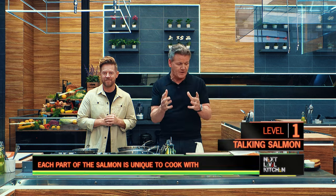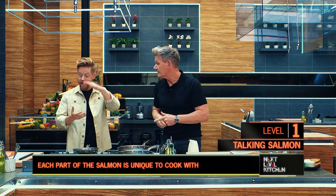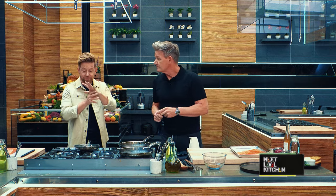But before we start cooking, let me tell you what I do with the tail of salmon. I'm going top-tier here — I got the center cut of salmon. I'm gonna do very simple salmon for four people, like a family feast.